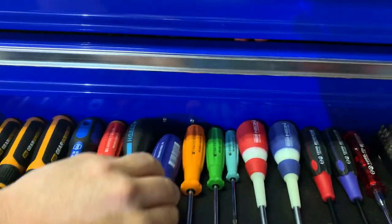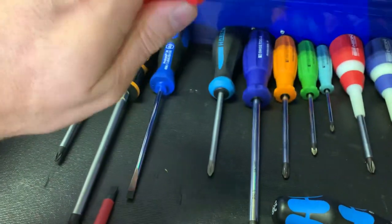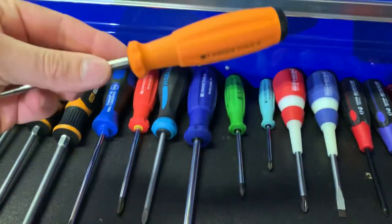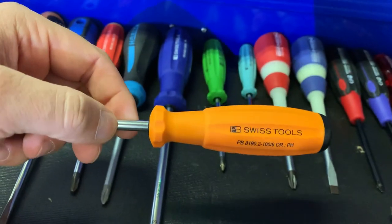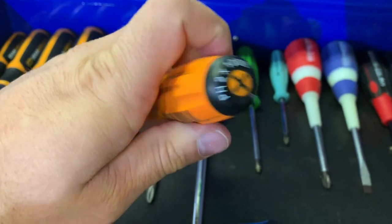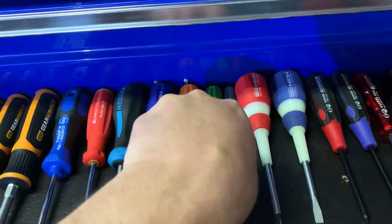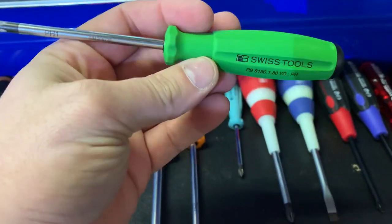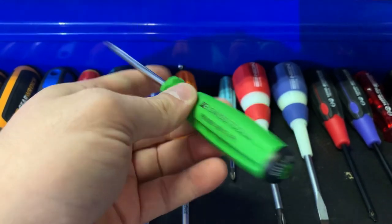I really like the PB Swiss screwdrivers — the way their handle is, they feel really nice. We've had the regular number two for a while and used it a little bit; great grip, the screwdriver bites really nice. Then we have the number two in what they call orange — it's a pretty light orange — and it's really cool that they carry the color over onto the end of the screwdriver. Then there's the number one in green, a little darker in person but a really cool color, with color on the back indicating the tip size and length.